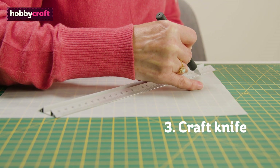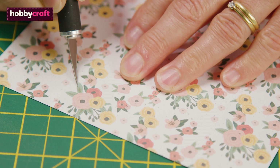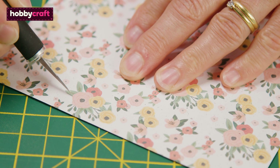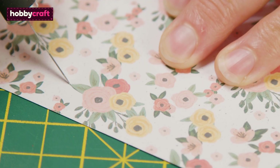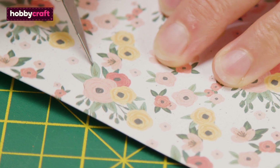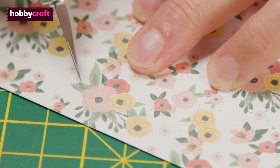When cutting out intricate designs, or if you need to trim anything away in a tight spot that scissors can't quite get into, a craft knife is a must. Remember to always cut away from you, keeping fingers clear from the blade where possible, as these are incredibly sharp.